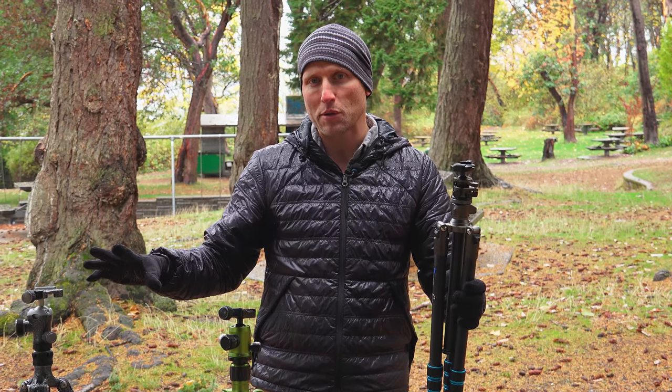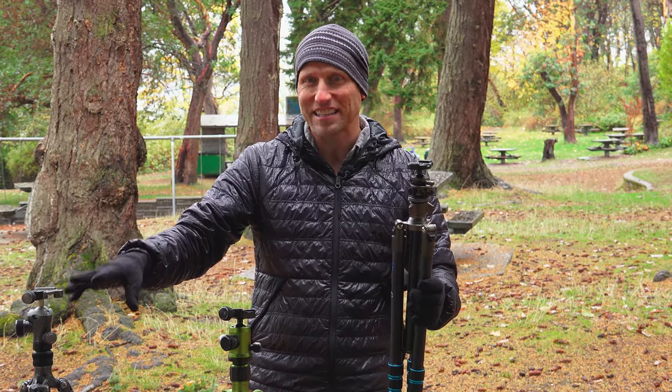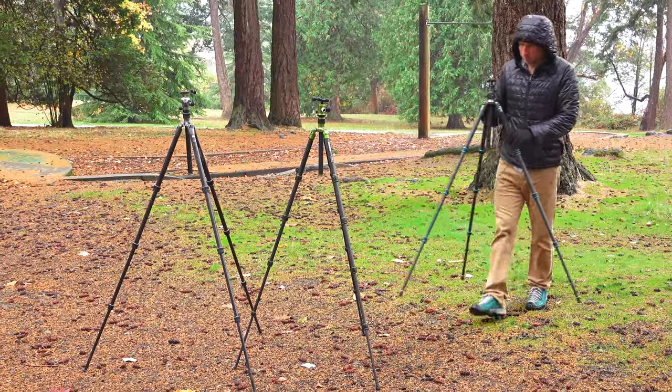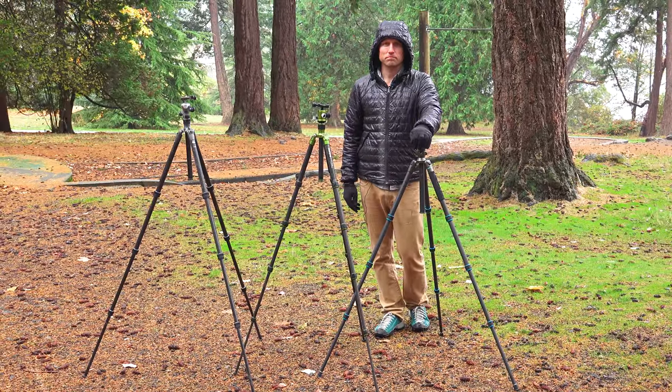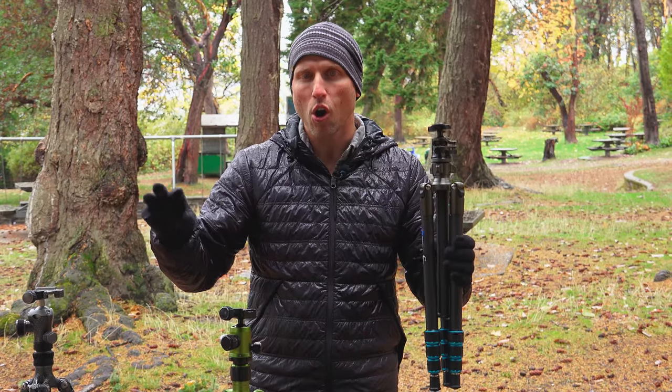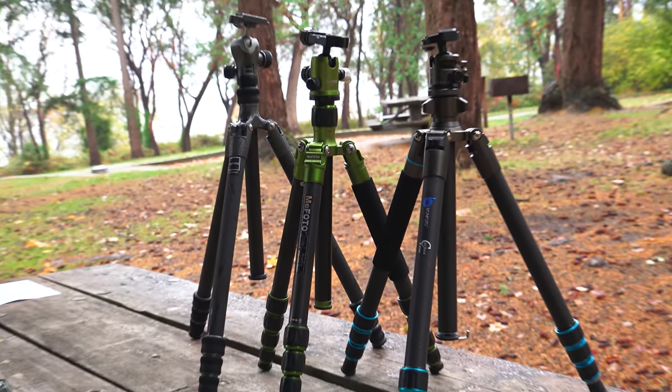This is the shortest of the three tripods when extended, getting to just 55 inches. The Gitzo is the tallest at 64 inches, and the Mi Photo comes right in the middle at 61 inches. Weight-wise, all three tripods are almost identically three pounds, give or take just an ounce — very little difference.